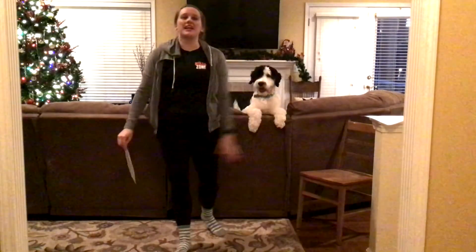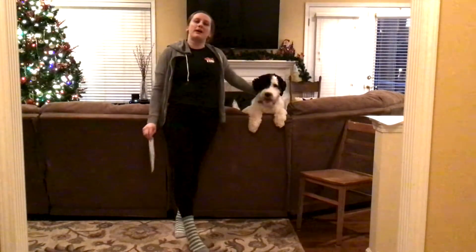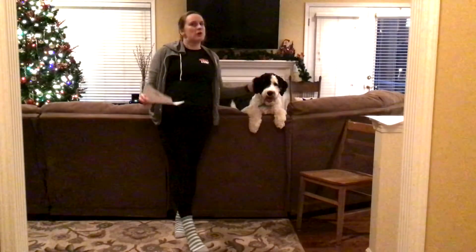All right, guys. Hey there, I'm Coach Hannah, and this is my dog, Chaser. Welcome back for another day of Ninja Zone at Home.